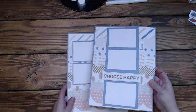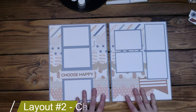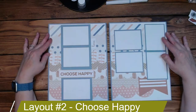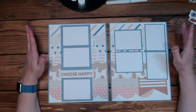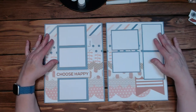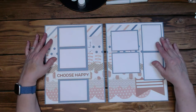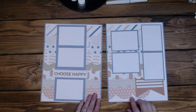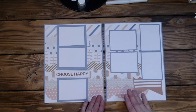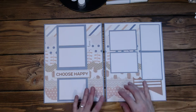This one is January's — it's called Choose Happy. It was a little bit of a challenge to figure out how I was going to use these scallops — what I was going to do with them, and whether I even liked them. What I ended up doing was cutting this piece out of the base page for the kit. I fussy cut the front and bottom of it and I cut it at three inches.